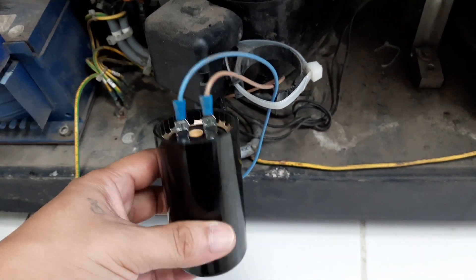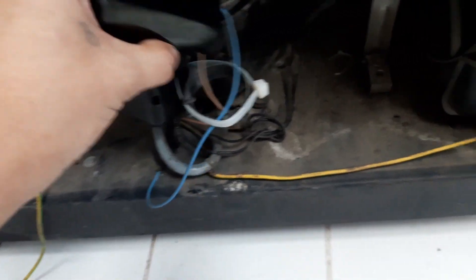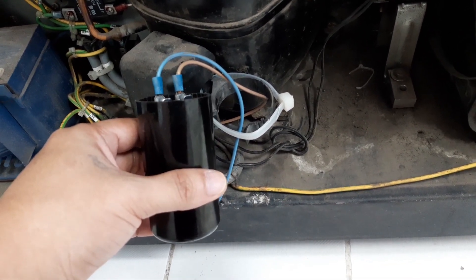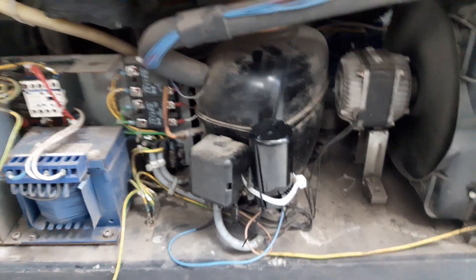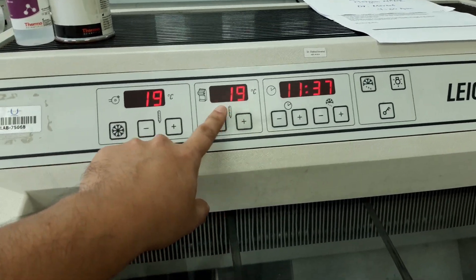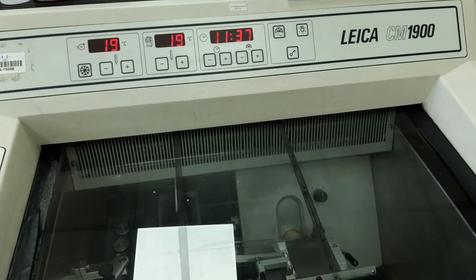So I connect the capacitor now. The temperature is at 19 degrees Celsius. We are expecting that after a few minutes the temperature should go down.